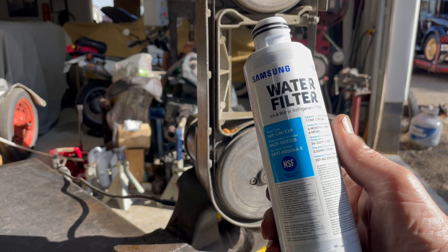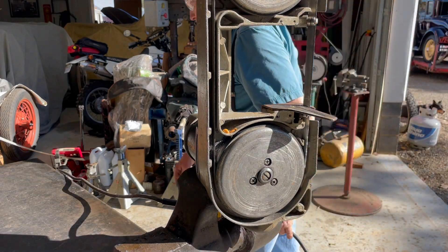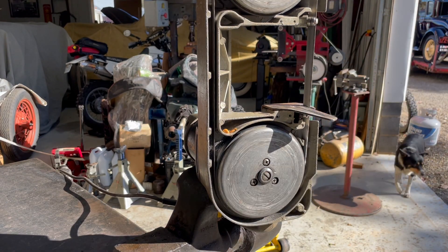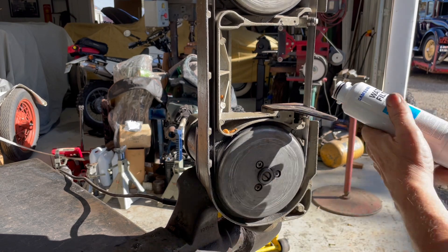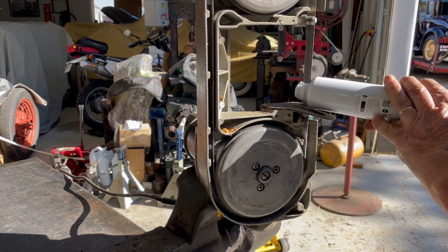So I'm going to plug my saw up and we're going to saw this filter in two. I'll take this filter.